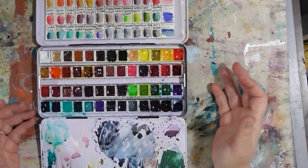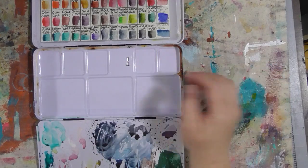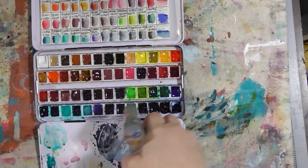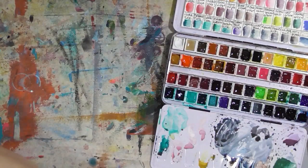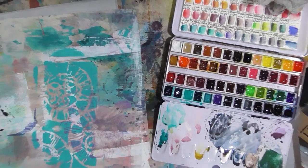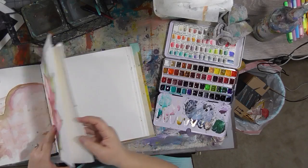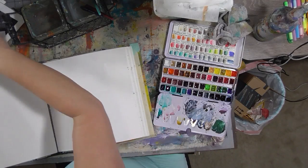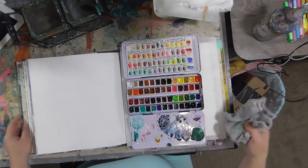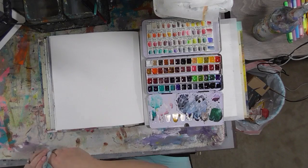The first thing I always do is get my whole palette wet. With these metal palettes, you can lift the whole tray out and use the bottom as a mixing area — as you can see by how pristinely white it is, I never do that. These are Daniel Smith watercolors before anybody asks. I'm going to put my brushes in some water, got my rag, got our big journal. Let me zoom out a little bit and put some protective deli paper here.